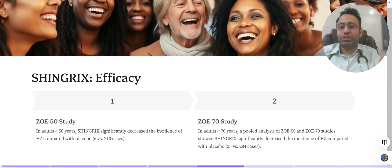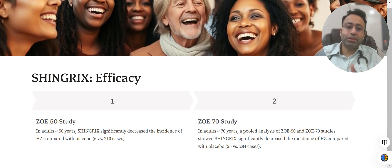Coming to the efficacy: two studies were conducted — ZOE-50 for individuals more than 50 years, and ZOE-70 for individuals more than 70 years. In the ZOE-50 study, participants were divided into two groups: one receiving the herpes zoster vaccine and one not. After vaccination, there were six confirmed cases in the vaccine group, whereas cases in the unvaccinated group were much higher. The overall efficacy stands at approximately 87.7%. So vaccination does not make you completely free from herpes zoster, but it significantly reduces your risk.